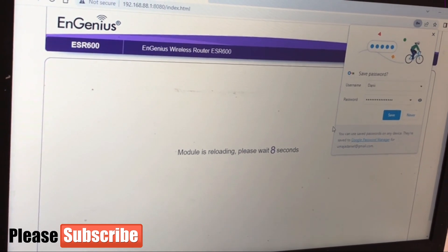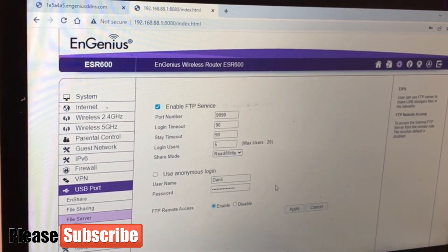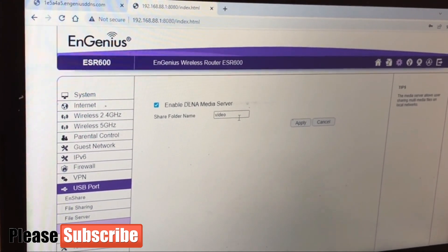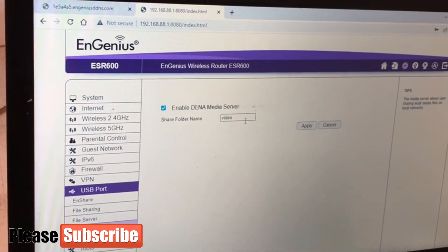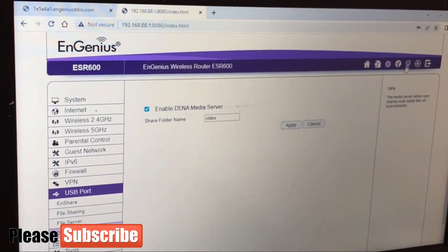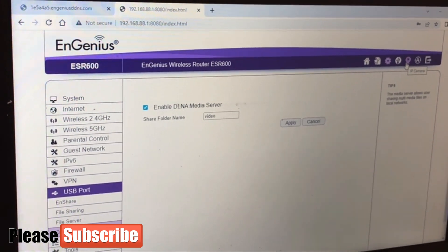The router reloads after each setting change to confirm everything is applied. I've set my custom default user login. The next thing is to enable the DLNA media server for videos, so I can share videos as well. I make sure that is enabled. Now our cloud and file-sharing setup is done. You can also go to the top tab to check the URL port for IP cameras if you want to connect one directly to the router.